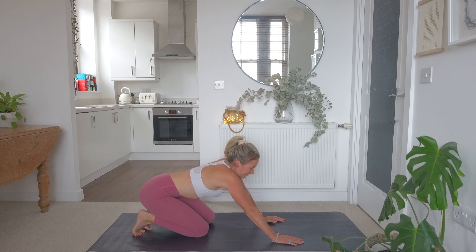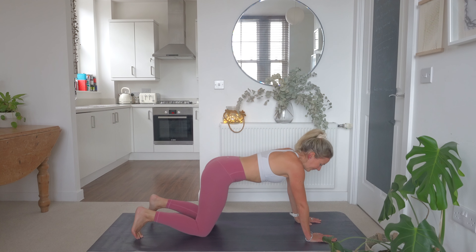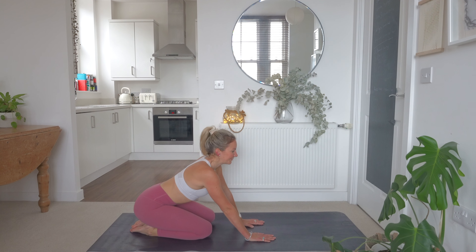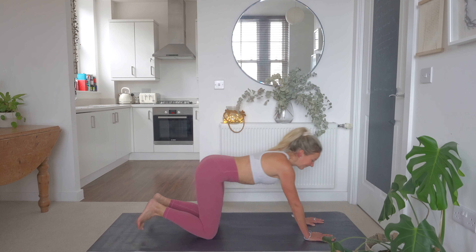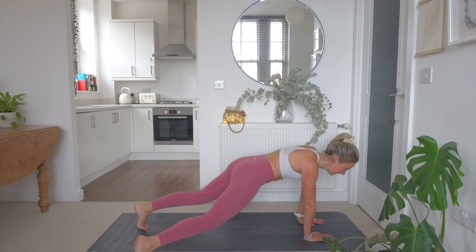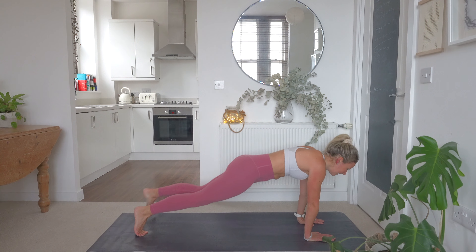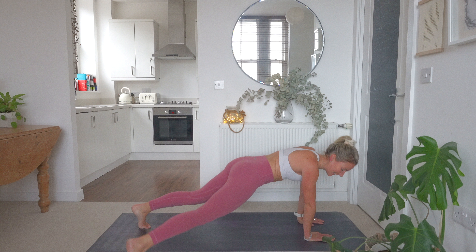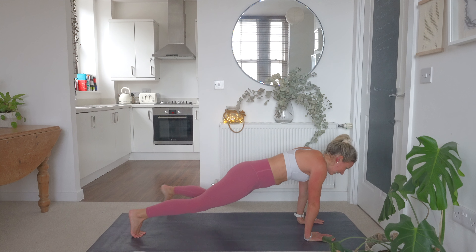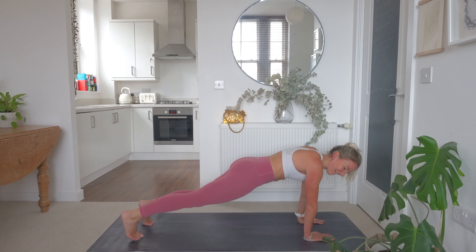We've got our toe taps next — come into a high plank position, tucking that pelvis under, and just tap the toes out side to side, walking those feet out side to side. Into that high plank position, tuck the pelvis under, squeeze the core, head in line with the spine, stepping our feet out side to side. This is our last core exercise — let's try and work right to the end. If you've got more than 10 minutes to spare, you could repeat this for a longer workout. Last 10 seconds, few more toe taps to go. My core is feeling really tired right now — I'm going to push right through to the end. Last couple of reps. Good work, team.